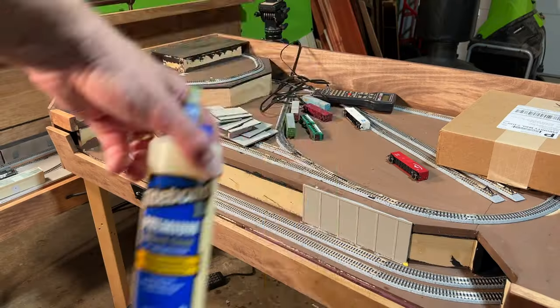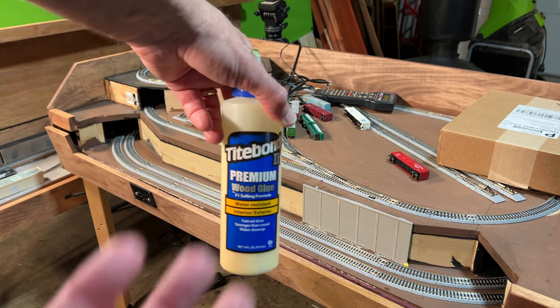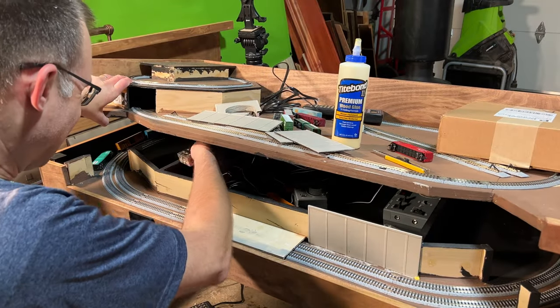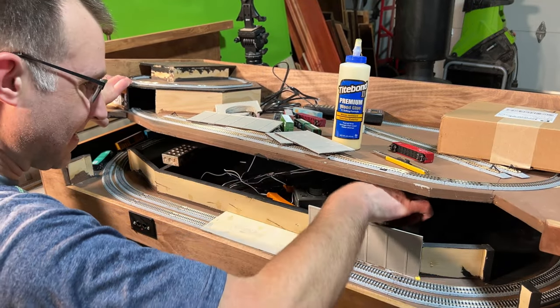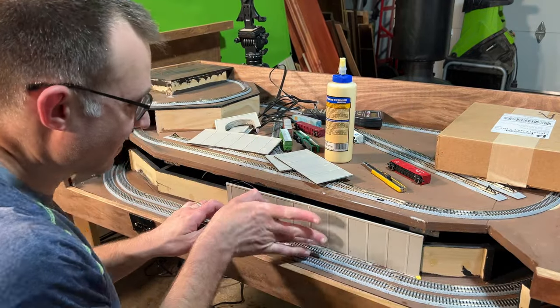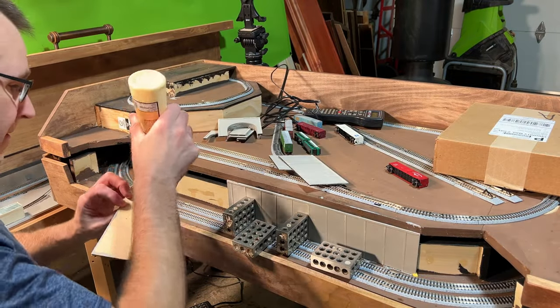I wanted to get the wall pieces glued in place first before adding any additional coats of paint, so I grabbed some wood glue and started attaching pieces to the layout. First though, I raised up the middle level on blocks so I wouldn't accidentally glue it shut. I used plenty of glue on the back, bottom, and sides of each piece and then pushed them into place, and I used my handy 1-2-3 blocks to help keep everything from shifting.